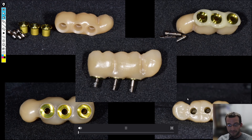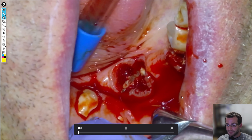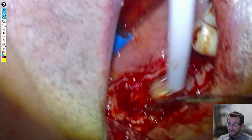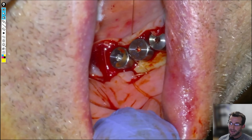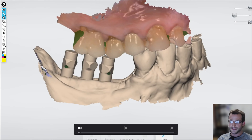We bonded some Orem tie bases with Panavia and trued it down with our fixation screws. So we'll get into some teaser footage and then get started with the case proper. We flapped, removed the bridge, reflected the bone so we could see the ridge, removed the root tips, placed our implants — times three — then closed up and scanned.